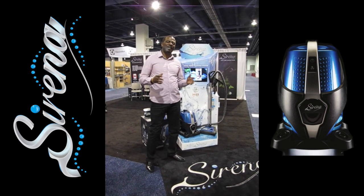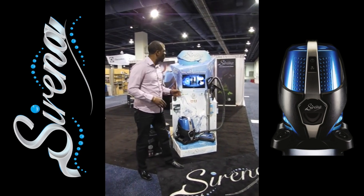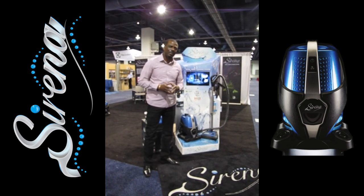Hello, my name is Kevin. We're here at the VDTA in Las Vegas, Nevada, and we're going to show you a nice demo on the Serena Total Home Cleaning System.